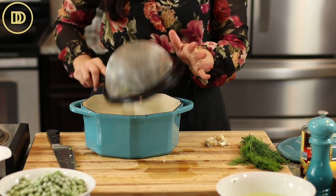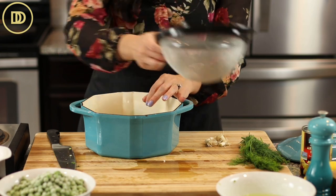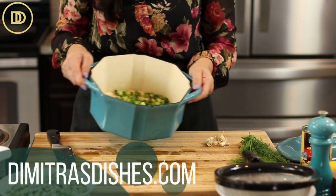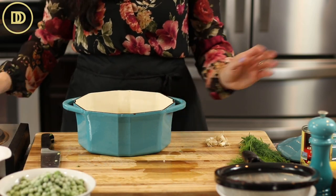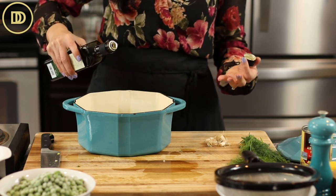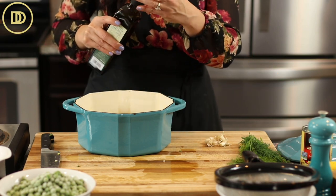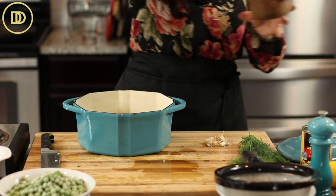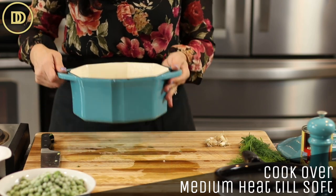I get so many questions about where I got this pot from — I'll post the link on Amazon and you can check it out on the written blog post on the website. I'm going to add some olive oil. This dish is known as a ladero, which is basically vegan, and we tend to put a lot of olive oil in these vegan dishes — though you can adjust and put less. Add a little pinch of salt and cook over medium heat until they're nice and soft.